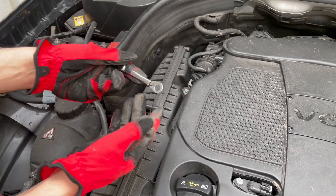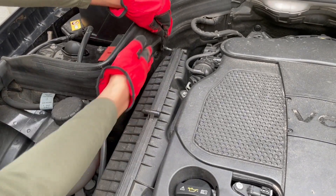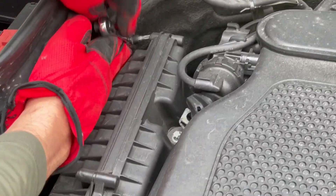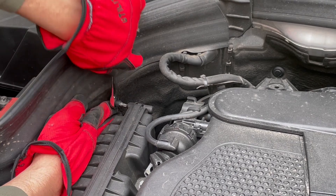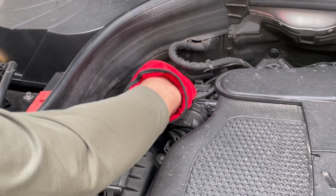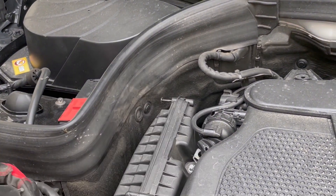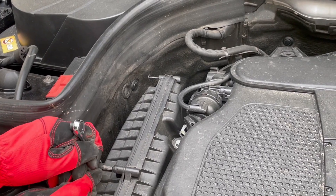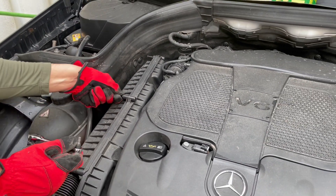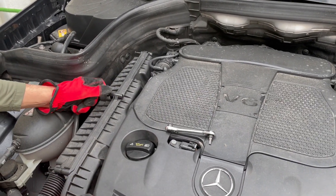For this last screw, if you don't have a little stubby driver like this you're gonna have a hard time. I've seen people take this whole thing off — you don't need to if you have a stubby. Once you get it about halfway loose, do the rest by hand. It's easy enough, and that last one will be easier to loosen by hand.